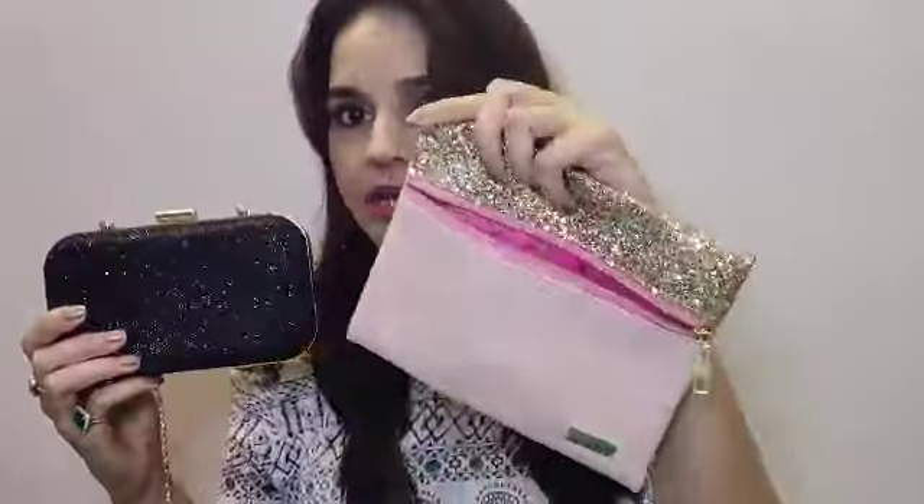I also got one more bag from Nykaa. So yes, I'm happy — ₹1300 is a good deal considering the clutch and the bag. But the product itself — not at all. That's my review. If I missed something you can comment and I'll be happy to answer. That's all for today, I'll see you in my next video. Lots of love, bye bye!